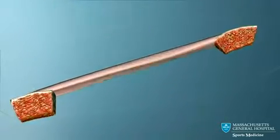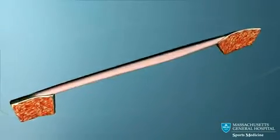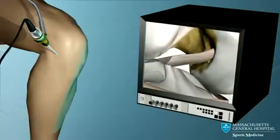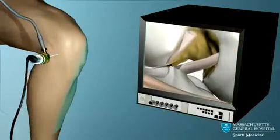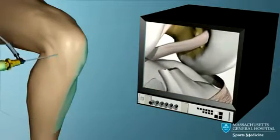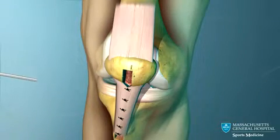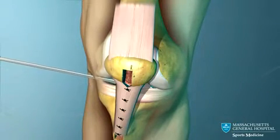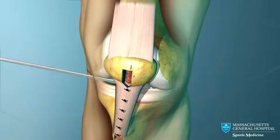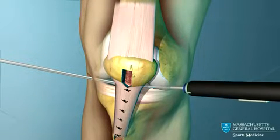This graft can also be taken from a cadaver, which has some advantages but also some risks. The rest of the operation is performed with the aid of the arthroscope while viewing the inside of the knee on a television monitor. The arthroscope is introduced into the knee, the joint is inspected, and any associated problems such as torn cartilage are corrected.